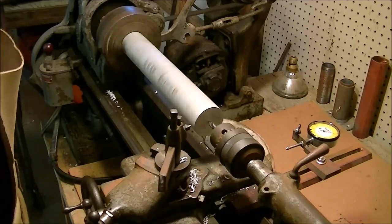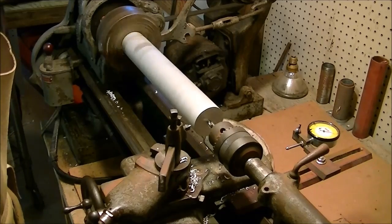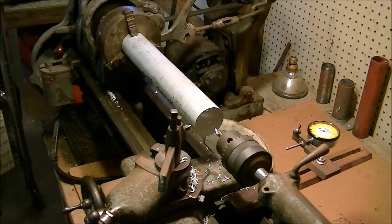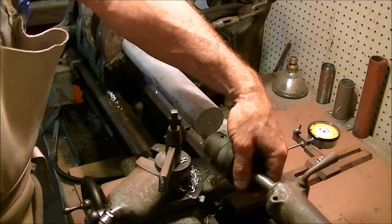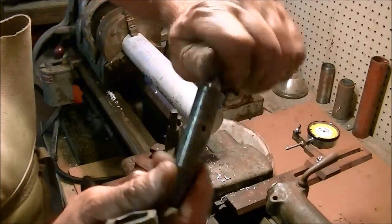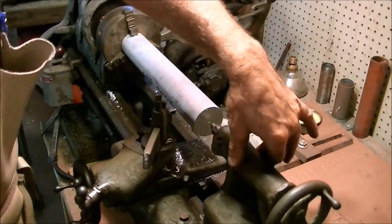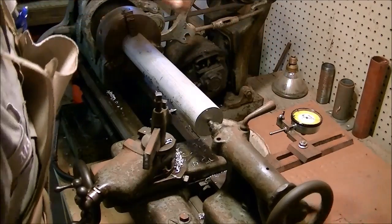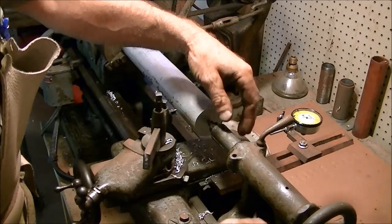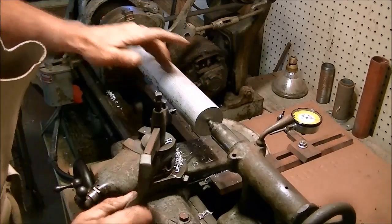Just bore a little hole and we'll put a live center in it and hold it true. Each pulley is going to be about an inch wide with a 3/8 inch groove for a quarter inch cable. This is a live center — it's basically like a center punch but it's on a bearing. It will hold it true during the process. And we'll make a quick truing of the face of it.